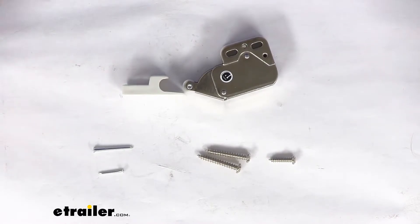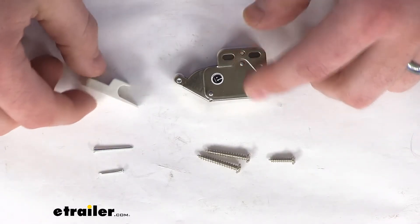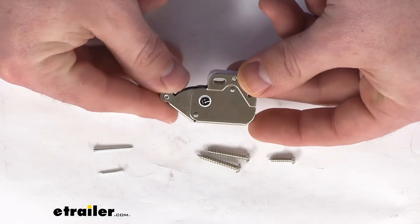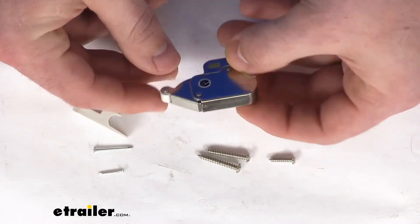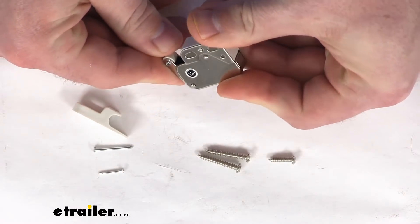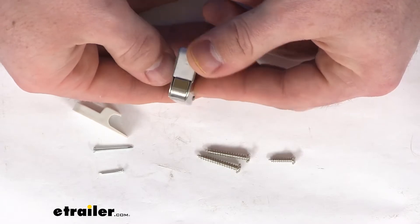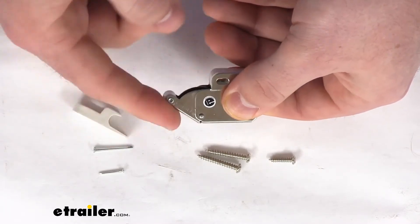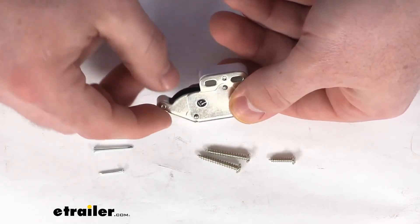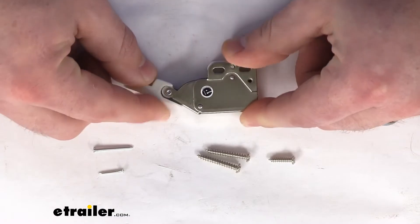This does come with a limited lifetime warranty from JR Products, so if you were to have any problems you could call them and they'd help you out. This is a pretty small and lightweight piece, but overall it feels pretty sturdy to me — more than I would expect for something like this. It seems like it's well built and put together, so I would trust that it would do a really good job and sustain the life of use, making sure that your cabinets are staying closed like you want them to.